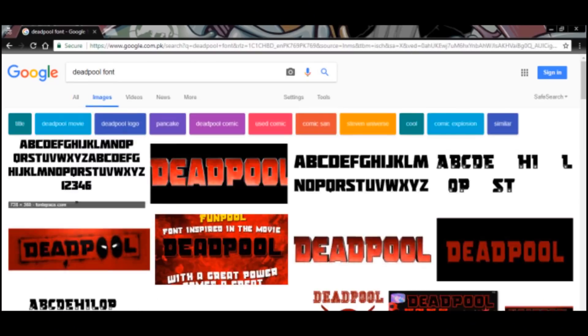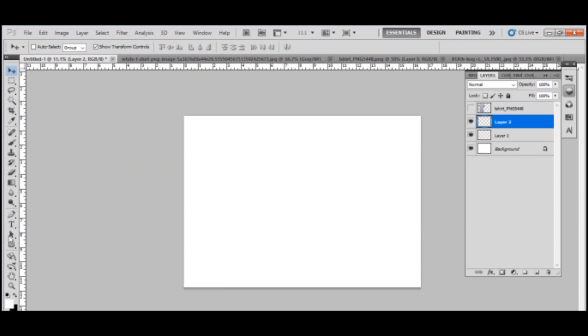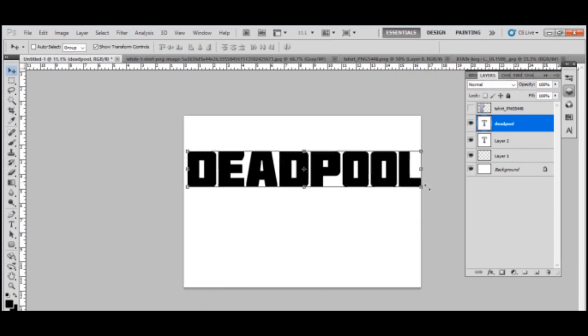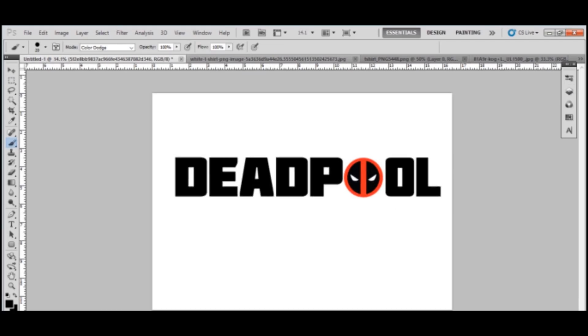When you hear the name, you'll definitely think the Nalla approach is used when you want to do less work. Exhibit A: from the internet, a free font; from the internet, I got an art piece, dumped it in Photoshop, did a little editing, got a little merch, got a T-shirt, and boom!